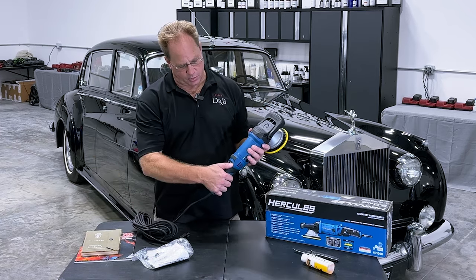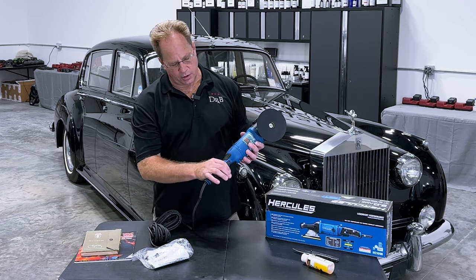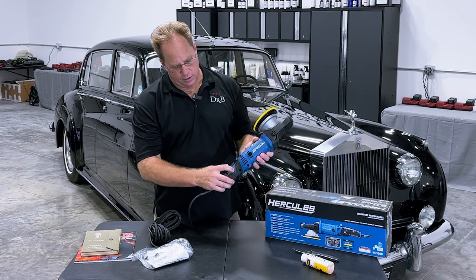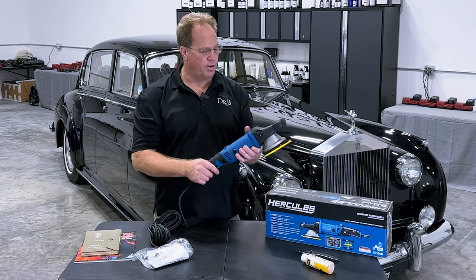It has a variable speed dial that goes from one to six. It has a soft start trigger down here. The trigger lock is in the same place as on the Flex — pull the trigger in, push the button in, you lock it, so you don't have to hold it the whole time you're buffing.